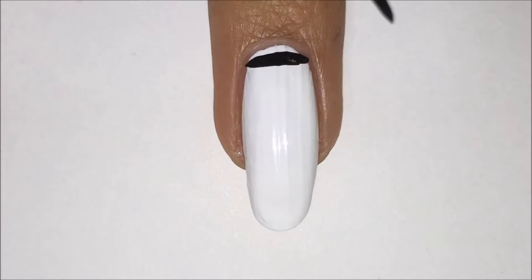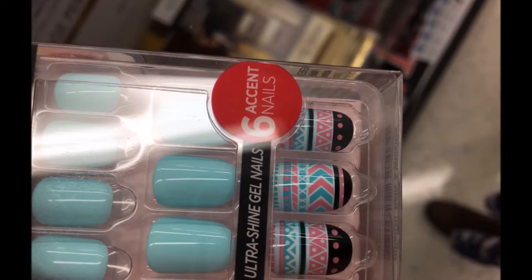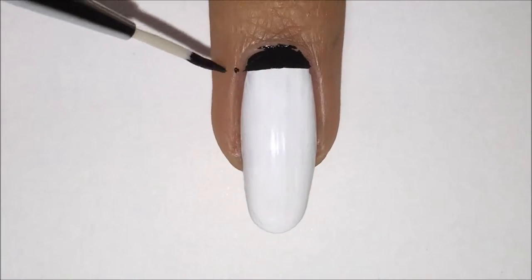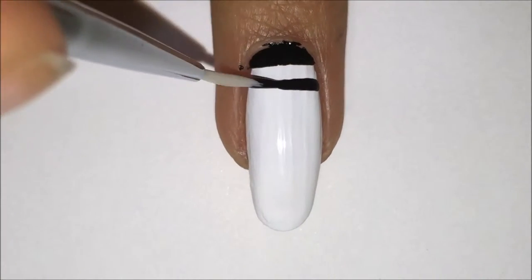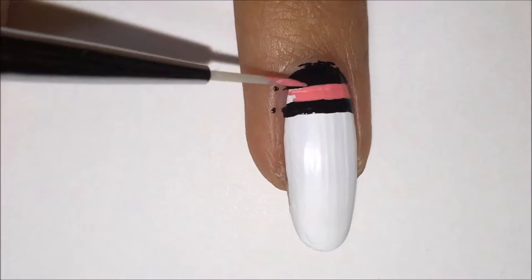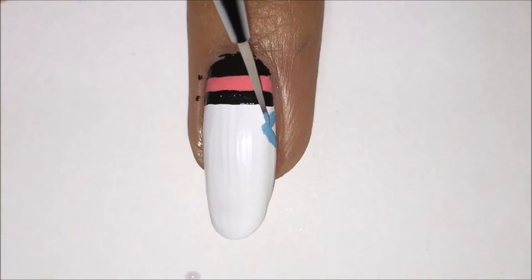Now I'm going in with some black acrylic paint and making some of the details. I was inspired by these kit of fake nails that I found at Rite Aid. So with the black acrylic paint, I just made two lines next to each other with a white line between them. And then I am filling in that white line in between the two black lines with pink acrylic paint.